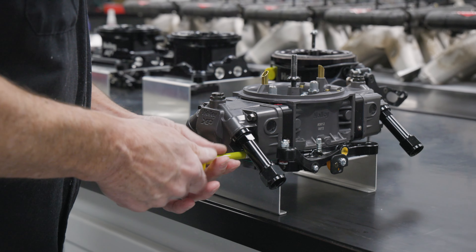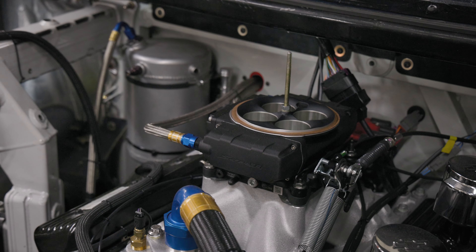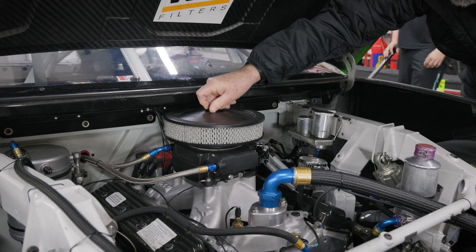We continue to strive to be the best we can be using the latest technology, and Holley is a very big part of that. The Sniper 2 is something that Holley has given us to use on our pit road car. A guy can actually take this system,